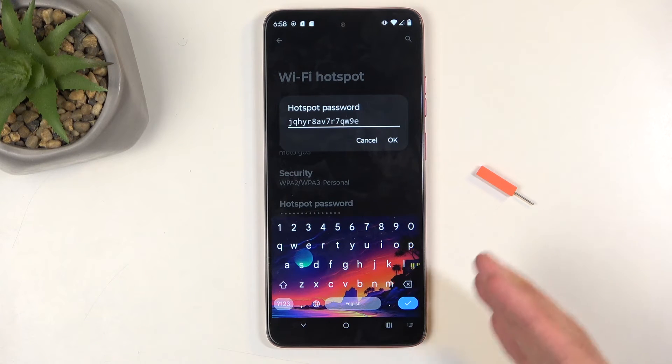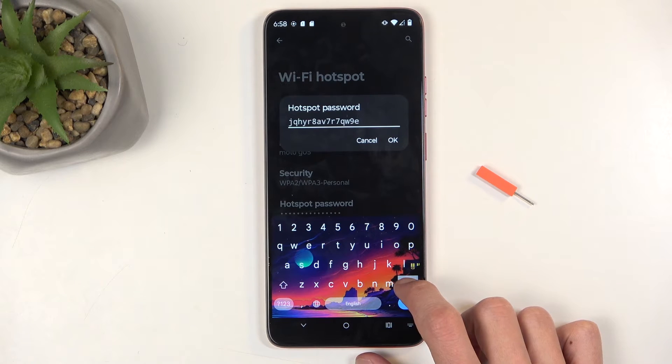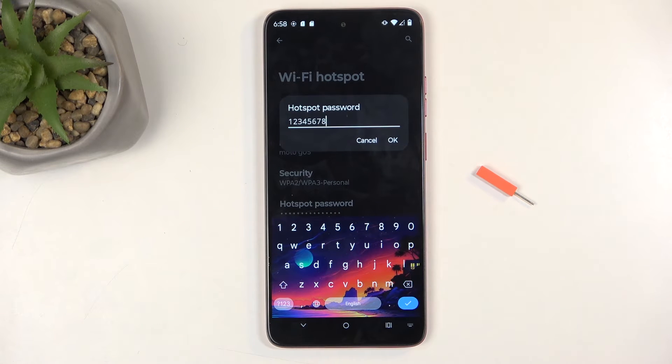Once you click on it you can either use the default password once you actually know what it is, but I do recommend just getting rid of it and setting up your own new password, which will need to have at least eight characters in length and can be letters, numbers, or both.